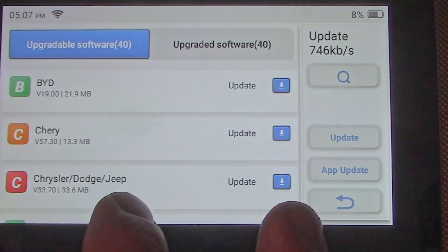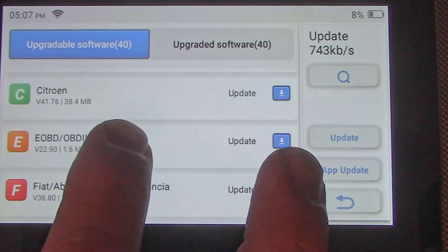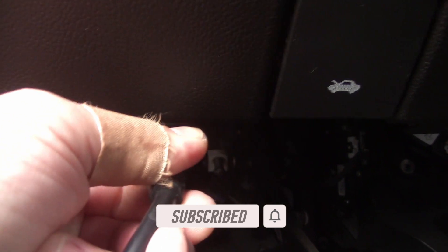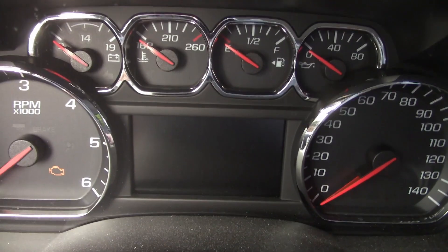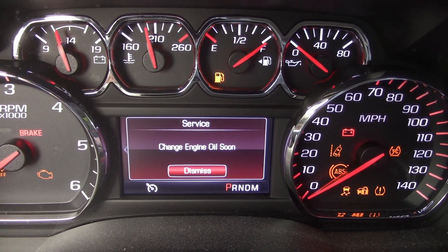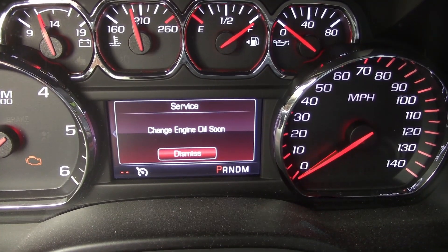When the scanner is plugged into a vehicle it will charge, so don't worry about the USB wire. To connect, find your OBD2 port under the dash, plug it in, turn the key on, and power on the scanner. After turning the car on, I can see it says I need to change the oil — which I've already done — I just need to reset the oil filter life.